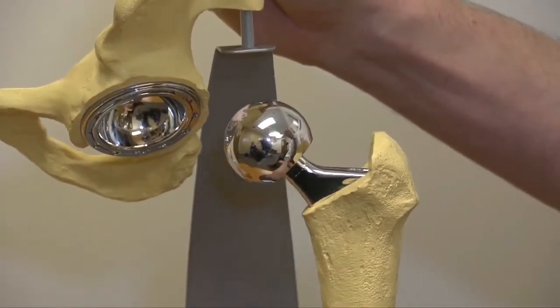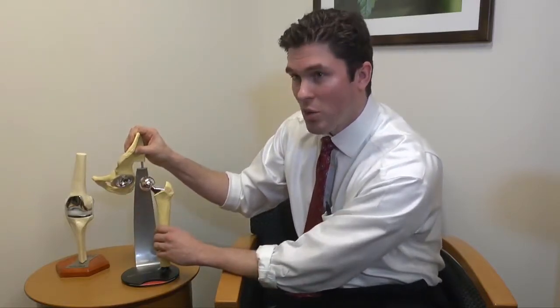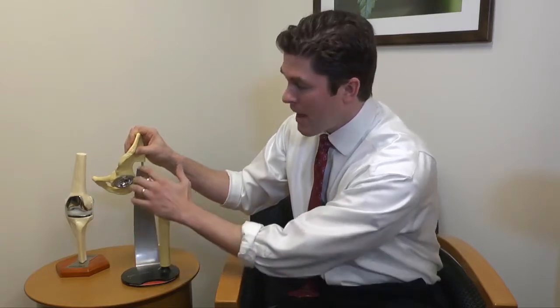On the socket side, we take reamers and mill out the remaining cartilage on the inside of the socket. We wedge in a titanium cup, also with a coating that your body likes, and within about a month, your body will also grow onto that part as well.